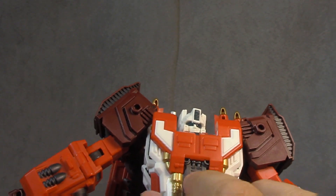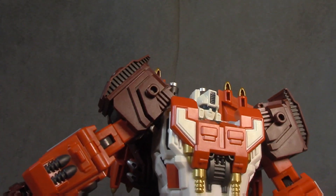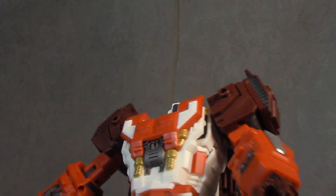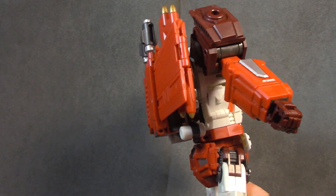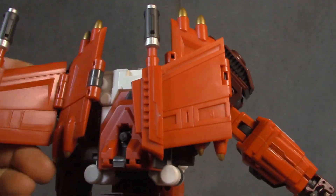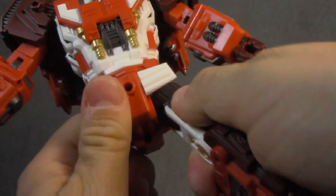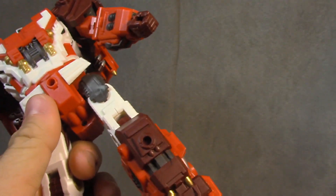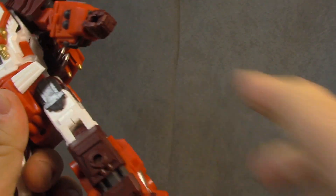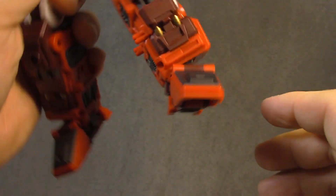The torso has a waist swivel and tons of color accents — gunmetal, gold, red plastic, white painted on top with translucent plastic underneath. A lot going on color-wise, and I appreciate that. The back cleans up phenomenally well. You can also do the open-wing look if you want. The hips have ratcheted universals — soft ratchet one way, hard ratchet the other. The clicks are huge, which is one of the problems with these combiners.